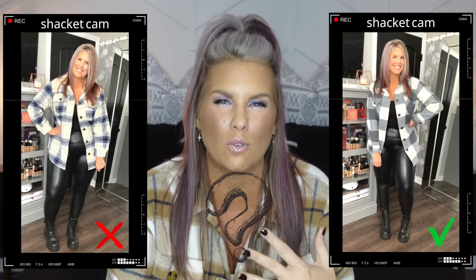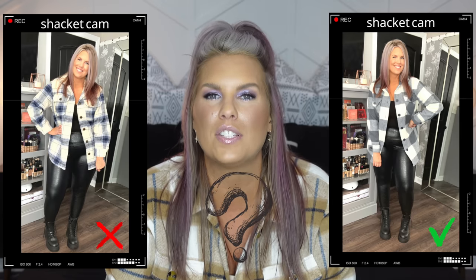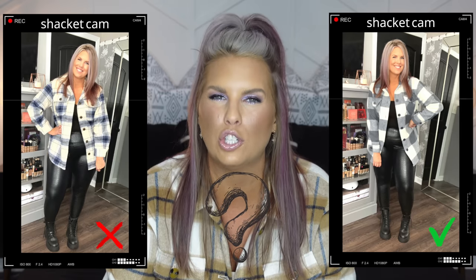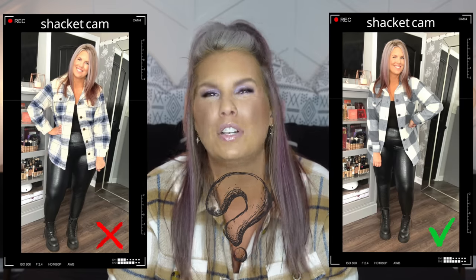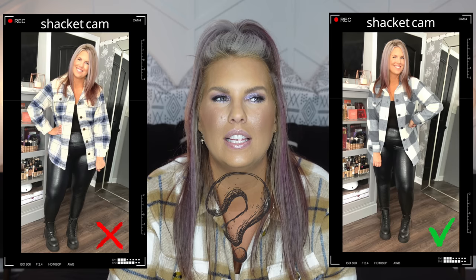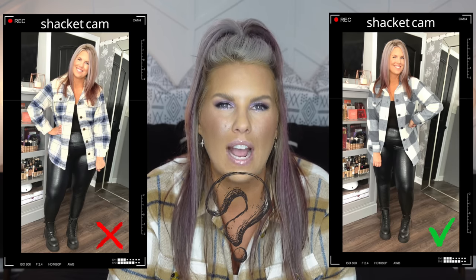When trying the same shacket on in-store to decide which pattern to get, I noticed that a gray and white one looked noticeably better on me than a tan and blue one — and neither were particularly dark shades. So my tip here is, if you're in store, try a couple of different patterns on because it can really make a difference. Pick whichever one looks the best on you.